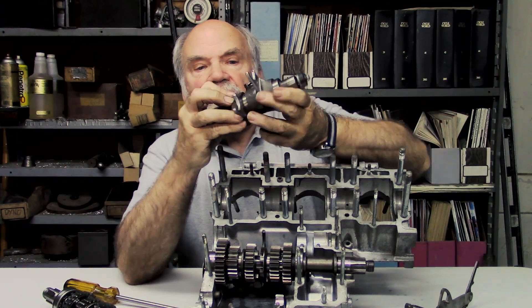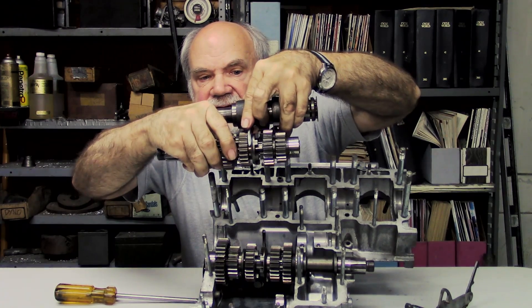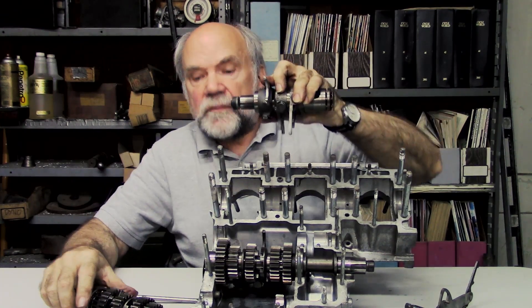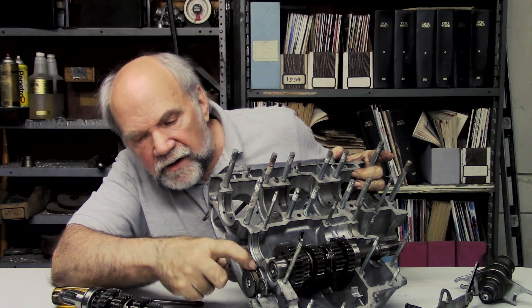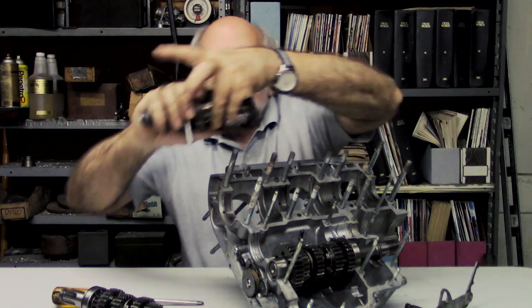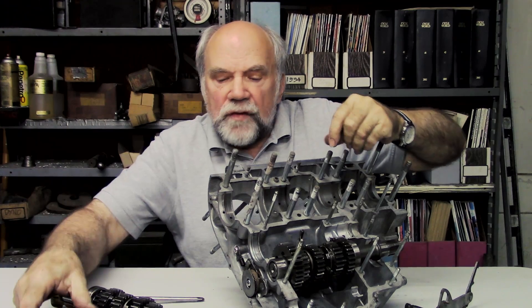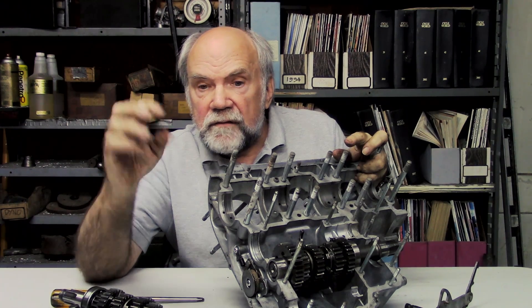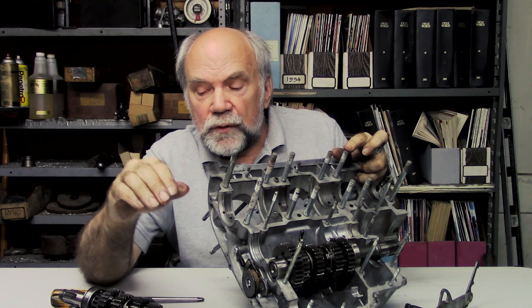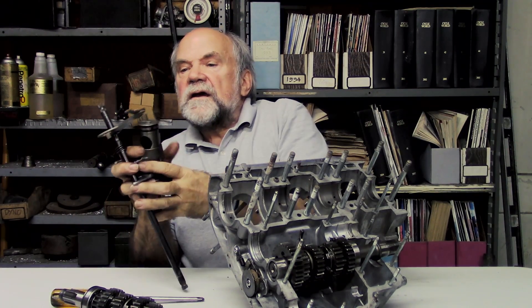The shift drum with the shift forks on it — which move the gears by engaging into these slots like this — has to be held fixed in each gear position. That is accomplished by this little lever here, which presses against these dowel pins. So as you shift — click — it goes into one gear and holds the shift drum in that speed. Then you move the shift pedal again — click — and it pulls it into the next speed. The pulling is accomplished by a shift shaft.